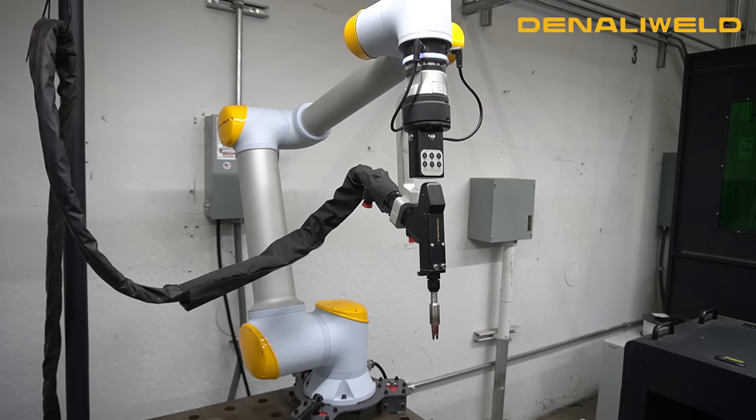We have three different reaches on this machine. The one you're seeing right here is 960 millimeters, but we also offer 1300 and 2000 millimeter reach. Very high precision, easy to maneuver, easy to manipulate, and very easy to operate. The movement on the Cobot is unlike others I've had experience with in the past — it is very smooth operation.